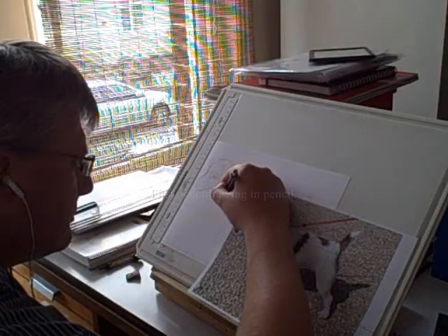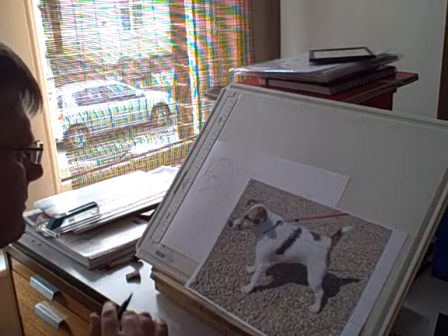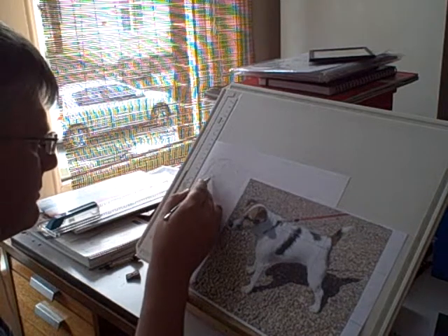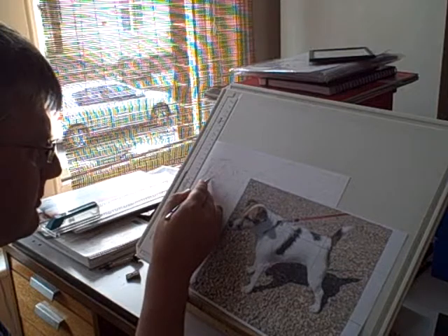First we're lightly drawing out Amy in pencil. It took quite a while to get the head right — we made several attempts, but eventually we got it sort of right.